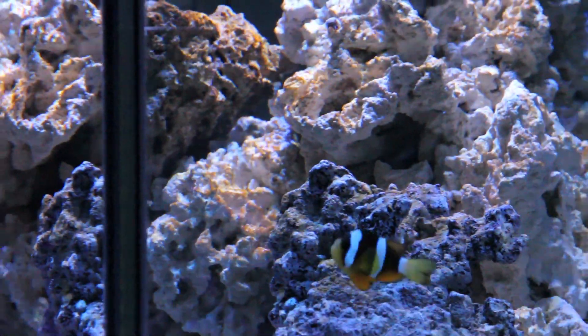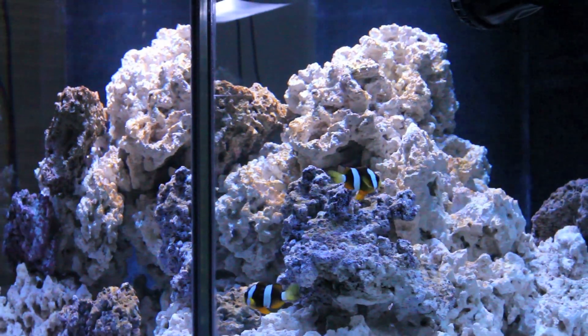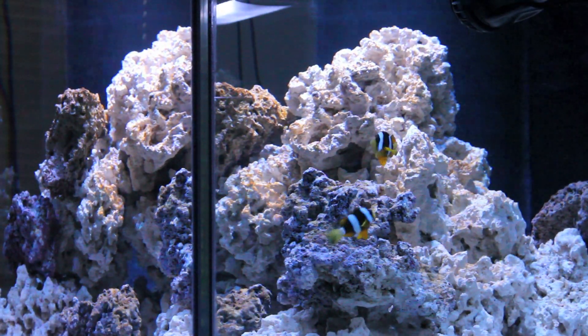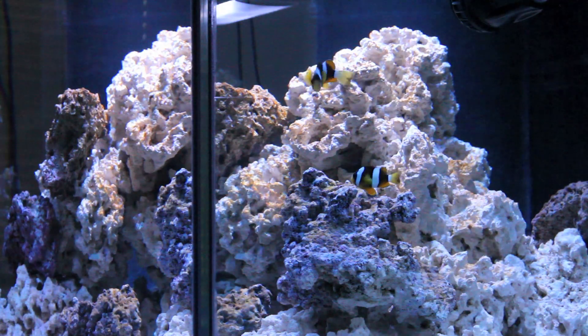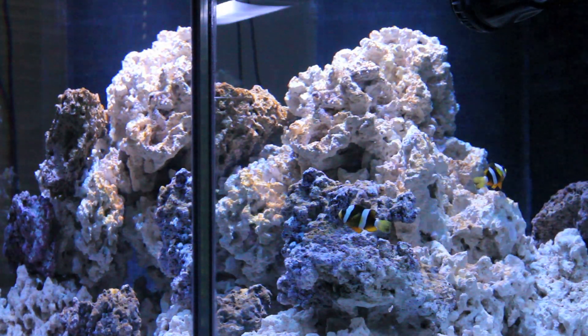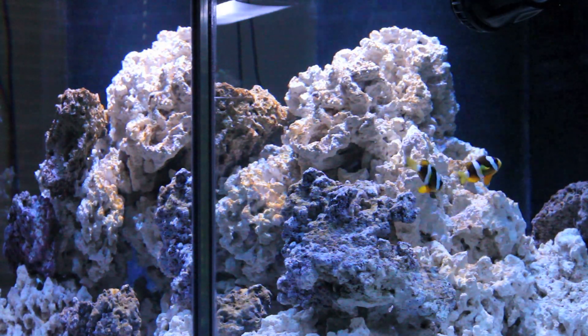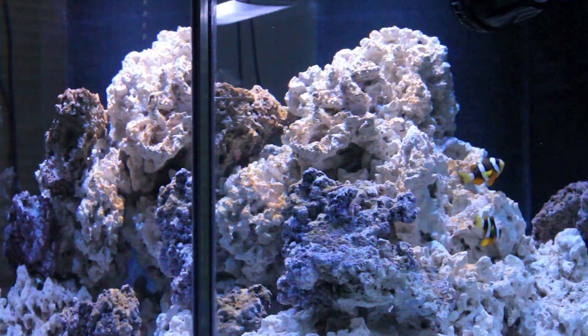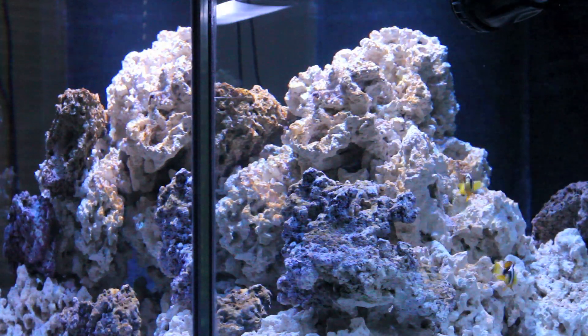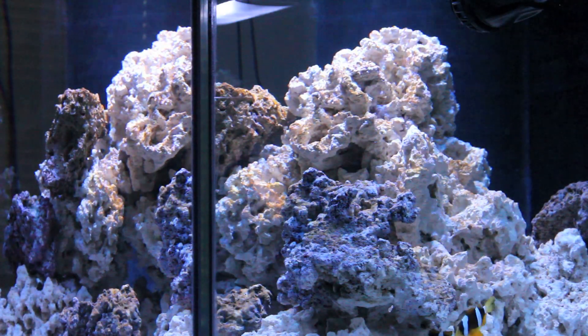My plans for now are to let the diatom bloom basically starve itself out. I'm going to be adding a cleanup crew within the next day or so for this tank. I'm going to not add any more fish or coral probably for another three weeks to a month — I really want to see if it's going to be really, really stable.